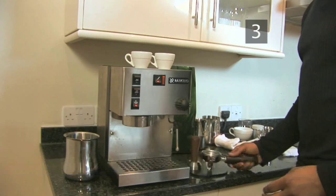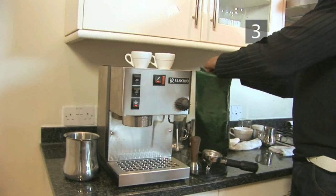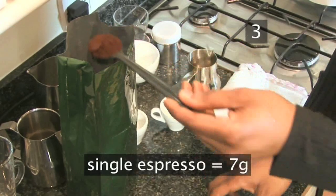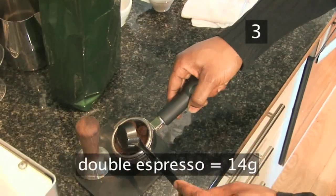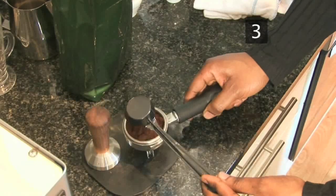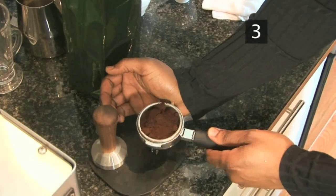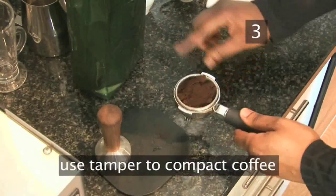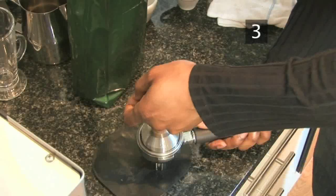Step 3: Add the coffee. Your machine should come with a dosing spoon to measure out the coffee. For a single shot of espresso you will need one spoonful of coffee, 7 grams, and for a double shot you will need two spoonfuls, 14 grams. Put the correct amount in the filter basket and tap it to create a level surface. Use the tamper provided to compact the coffee. This will ensure the water doesn't flow through it too fast.